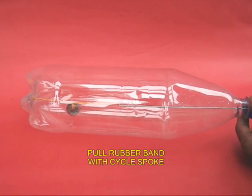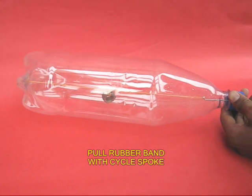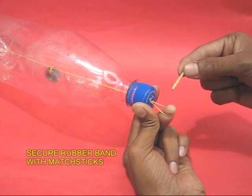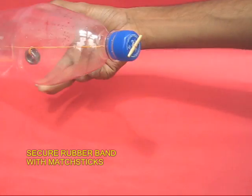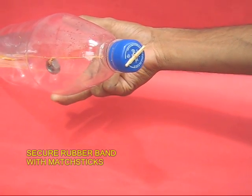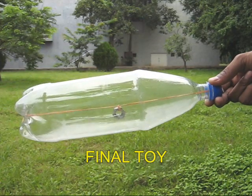Now pull out the rubber band with the help of a cycle spoke hook. Keep the rubber band in place with the help of a matchstick — this is towards the side of the lid. Put another matchstick on the base.